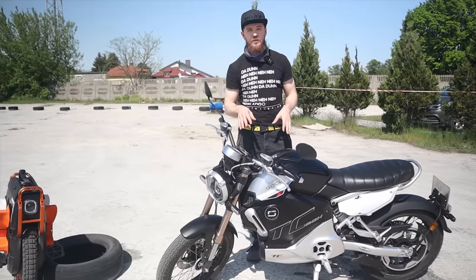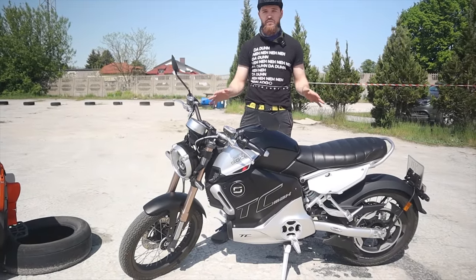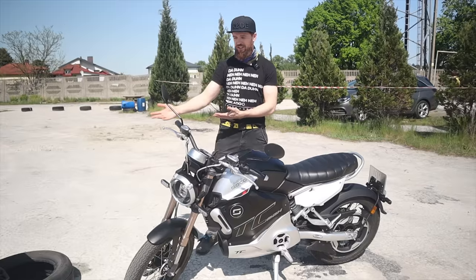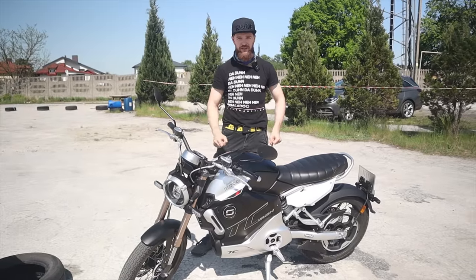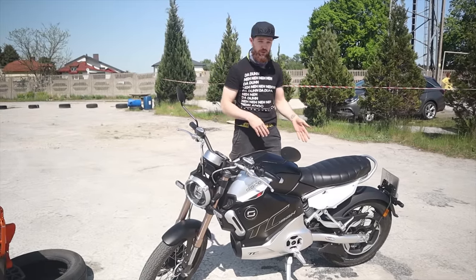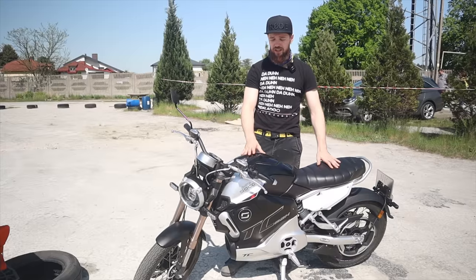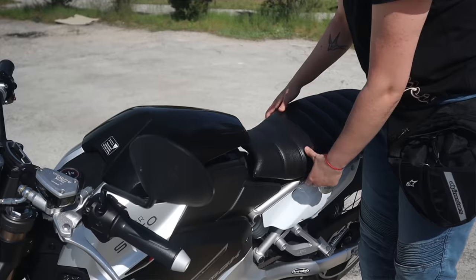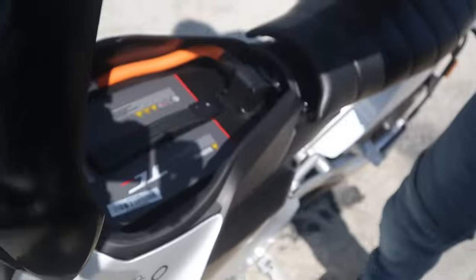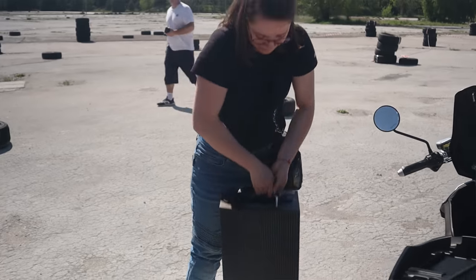This is the SuperSoco TC Max — their most powerful electric motorcycle in their lineup. It is of course a street legal device. It's powered by a five kilowatt motor mounted in the middle, and we have a battery here in the middle, which is removable, with a capacity of 72 volts and 45 amp hours — a total of around 3,200 watt hours.